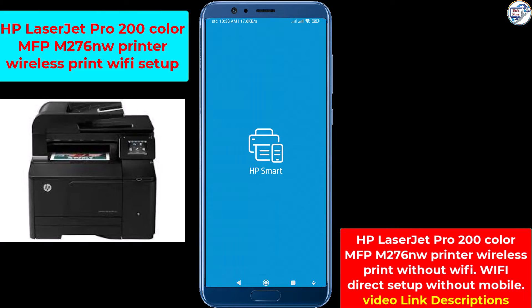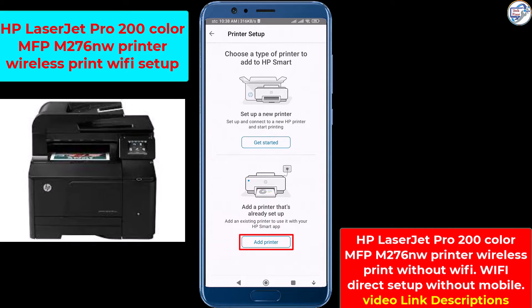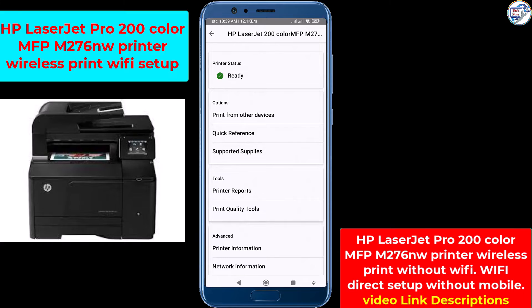Open the HP Smart app on your mobile device. Follow the on-screen instructions. Tap on the plus icon to add a new printer. The app will automatically search for available printers on the network.